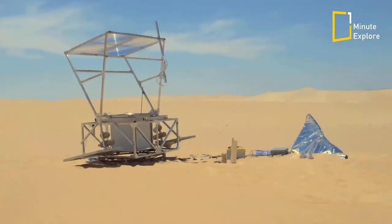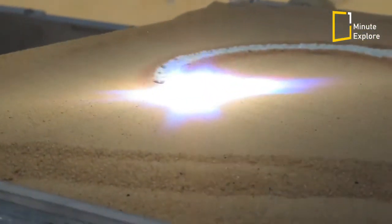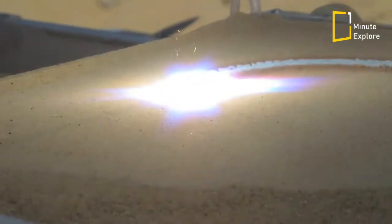Light sensors track the sun as it moves across the sky and the whole machine rotates on its base to ensure the lens is always producing the optimum level of heat.